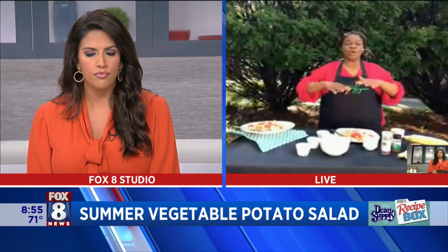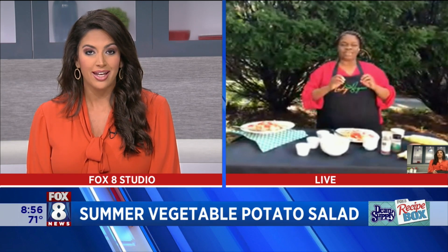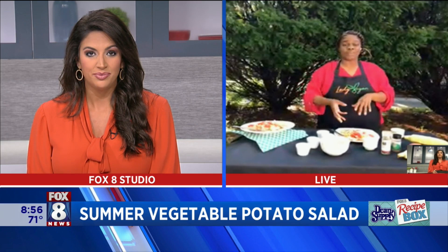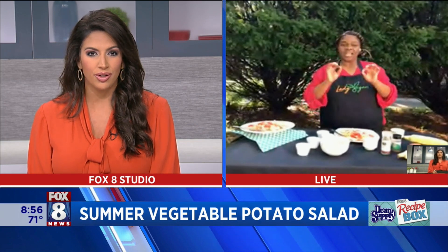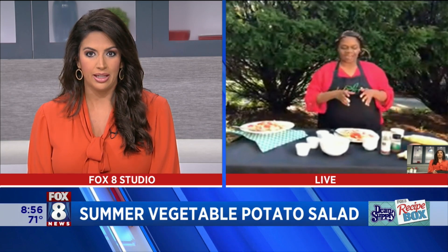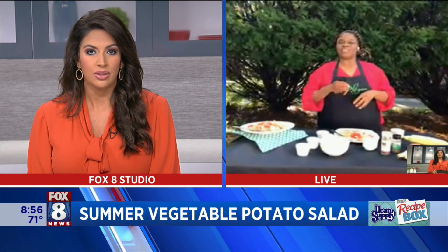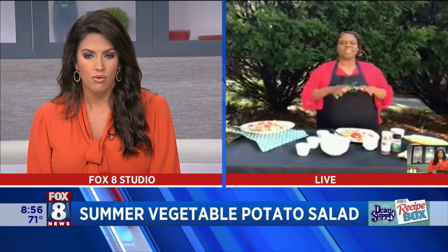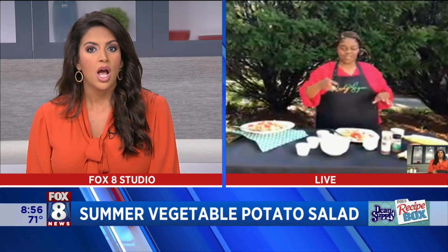So you have different components of texture and flavor. You've got the creaminess from the feta, the subtle tenderness from the starch of the potatoes, and with the yellow potatoes you get a buttery flavor. And then you have either Roma tomatoes or vine tomatoes, which give it a juicy texture. So you have all of these elements in this dish that make it a home run for a side dish or even a fresh main dish.